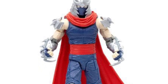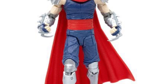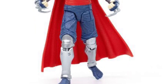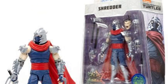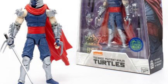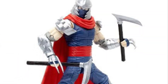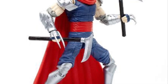We're here at Target — the Loyal Subjects Shredder AXN IDW version. This looks pretty cool actually. I've never seen this color scheme on Shredder before. It's a really cool sharp figure. I really dig what Loyal Subjects has done here. It's based on IDW — drop a comment below if you know more, because I really don't know this color scheme, which is why I'm doing this video.